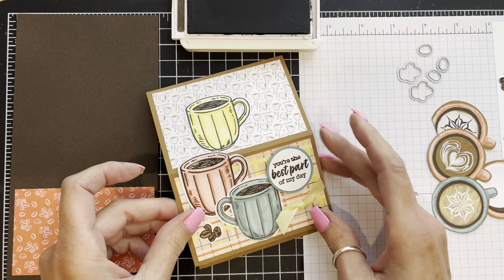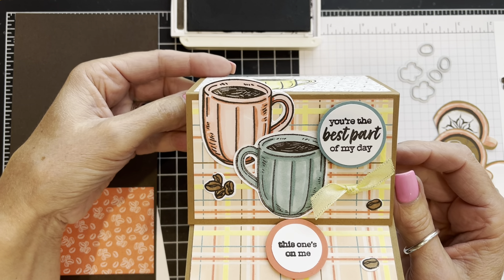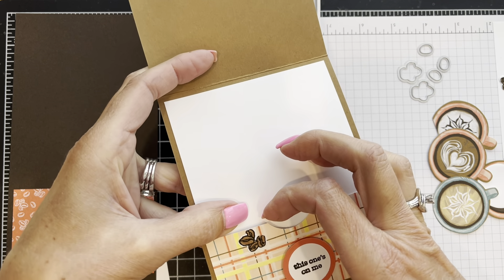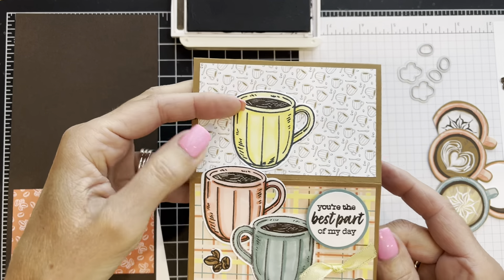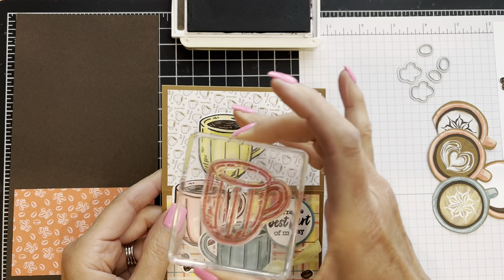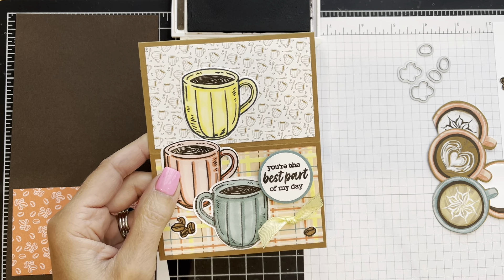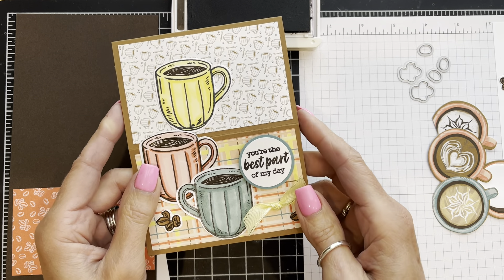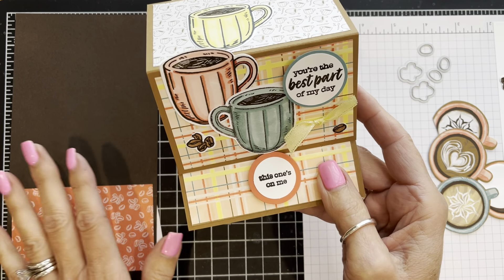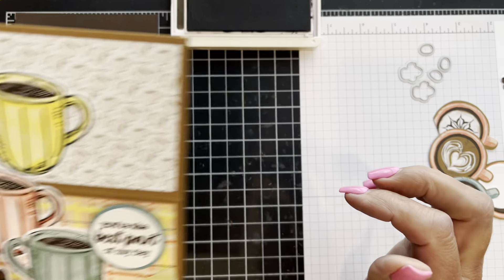Let me show you how the card opens — it also pops up like an easel card, so that's how it would sit on someone's desk, shelf, or nightstand. The little gift card slips right into this pocket. On this version I wanted to show how you could stamp the coffee mugs, die cut them, and use circle punches to create a focal point for the words and the easel support. The card I'm making now uses a lot more designer series paper.